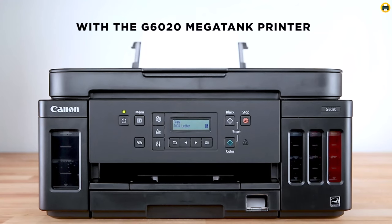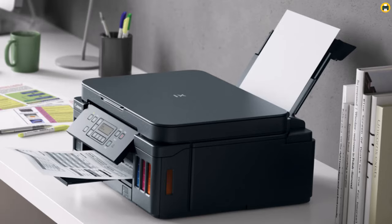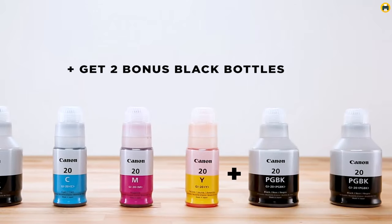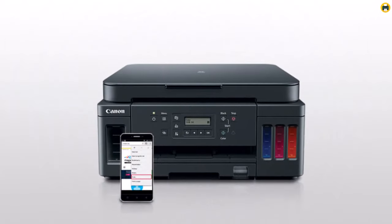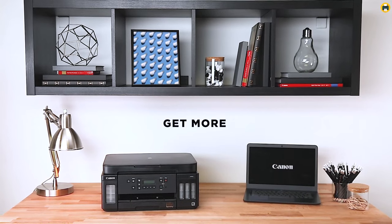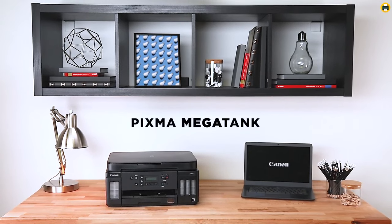The best part about the Pixma G6020 is its low-maintenance and ink recycling capability. The high-yield refillable tanks allow for quick, mess-free refills of each color without having to replace cartridges as often. And with Canon's Genuine Ink Bottle Recycling Program, you can easily recycle empty bottles at no cost. Overall, the Canon Pixma G6020 is an excellent printer for producing vinyl stickers — reliable, easy to use, with great ink savings and a wide range of smart functionalities. Highly recommended.